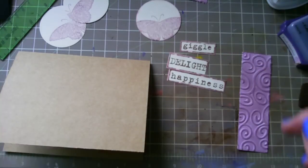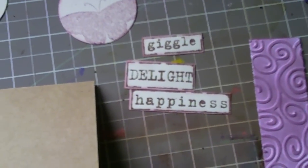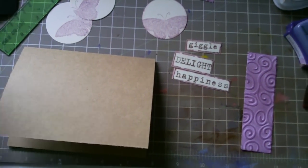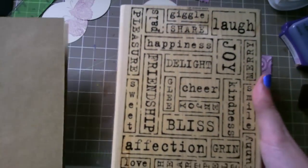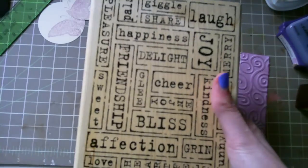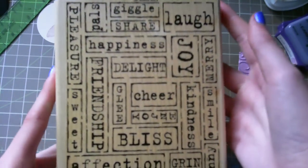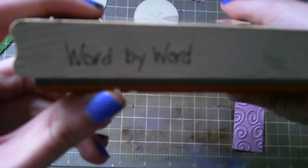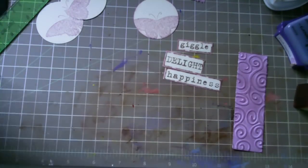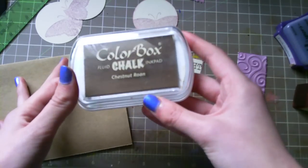If you can see here, I have some cutouts that say Giggle, Delight, and Happiness. For those, I used a background stamp — it's huge. It's by Stampin' Up and it is from 2005. It's called Word by Word. It's a really cool background stamp, and I stamped that in Chestnut Rhone.